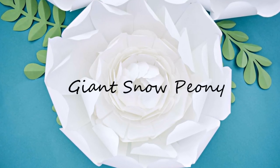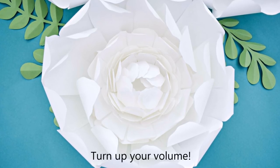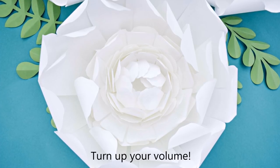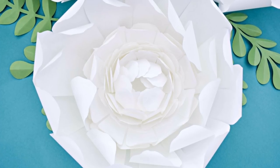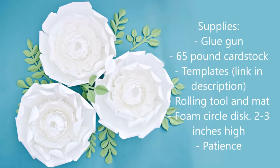Hey everyone, today we're going to be making this large beautiful snow peony design. I'm going to be going over supplies with you and everything you're going to need. I'm actually going to be speaking with you in this video, so make sure your volume is up and let's get started.